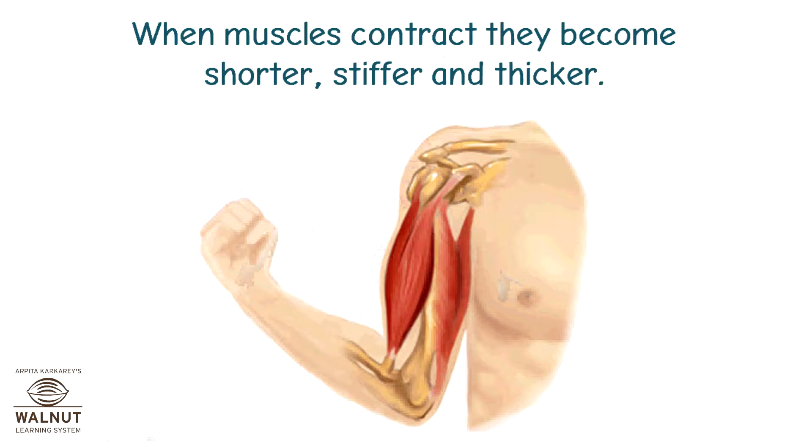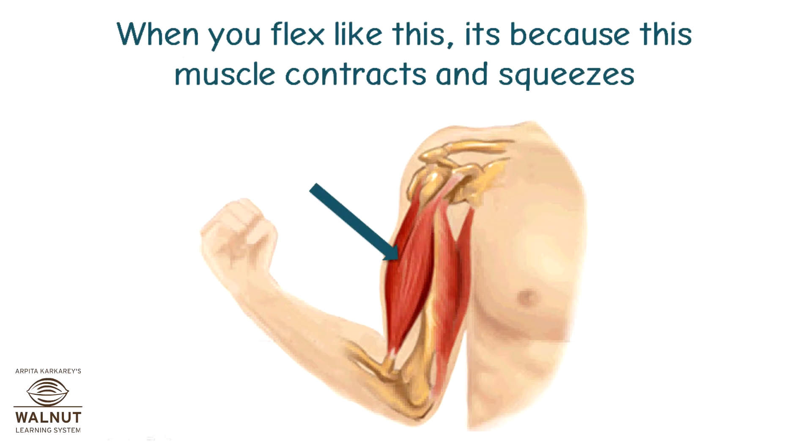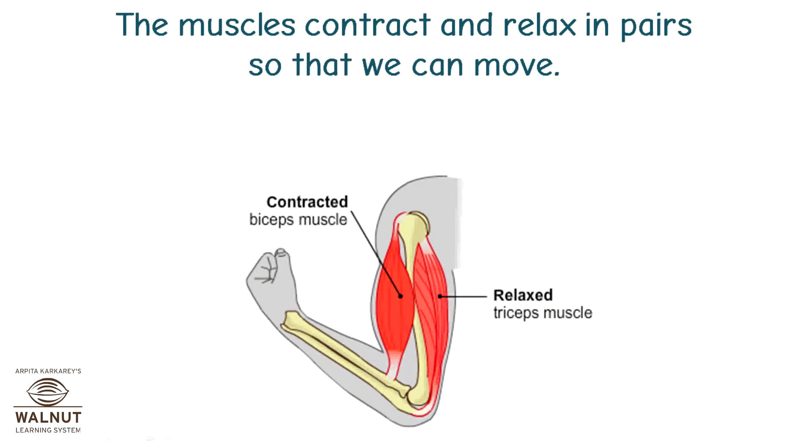When muscles contract, they become shorter, stiffer, and thicker. Muscles can also relax and become longer. When you flex like this, it's because this muscle contracts and squeezes. At the same time, this muscle relaxes and becomes longer. The muscles contract and relax in pairs so that we can move.